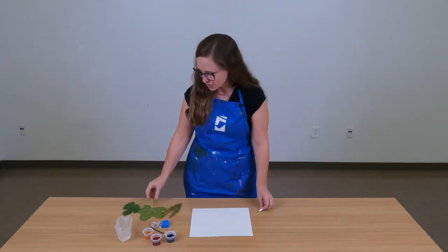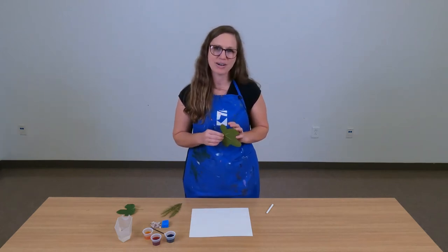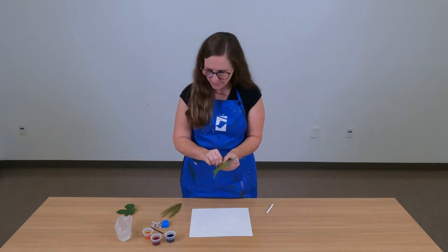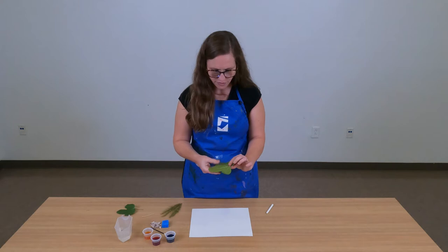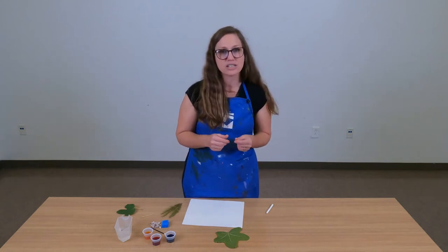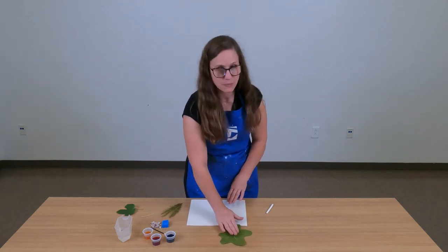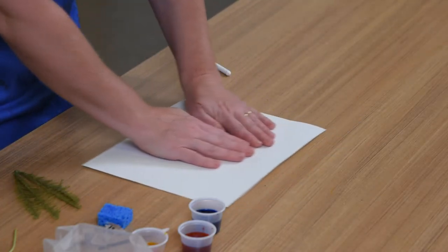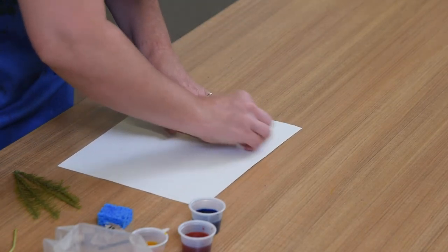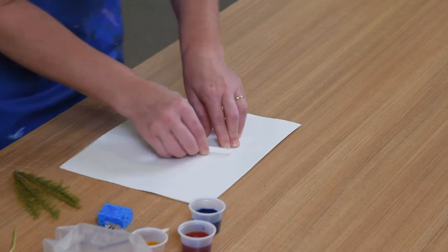A leaf rubbing captures the texture and the shape of a leaf on a two-dimensional surface like paper. We're going to start by taking this stem off because it's poking out and won't let me get a good rubbing. You could do this with scissors or you can just pinch it off. I'm going to lay my leaf on the table with the texture side up — the textured side of the leaf is usually the back side. I'm going to place my paper right on top of the leaf, grab my crayon, lay it on its side, and just start rubbing the crayon on my paper all around where that leaf is.